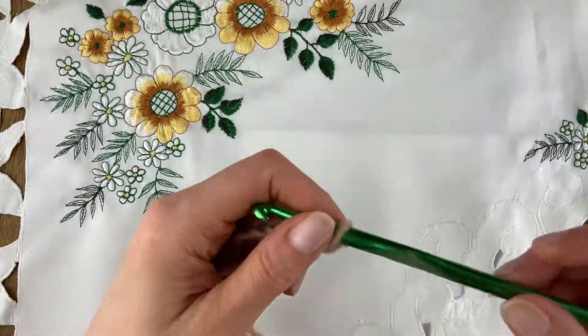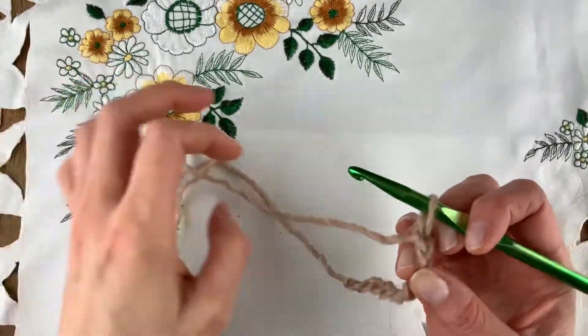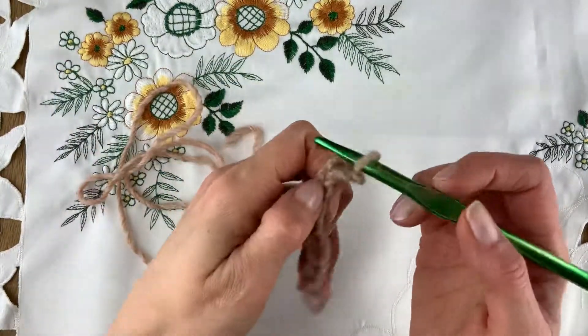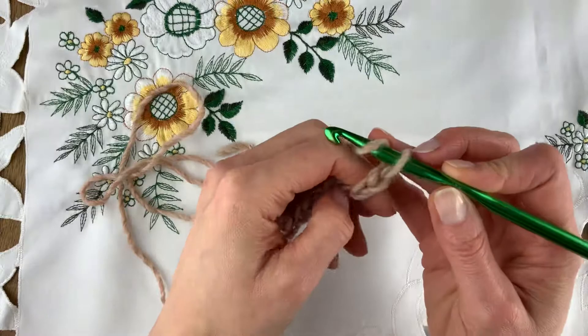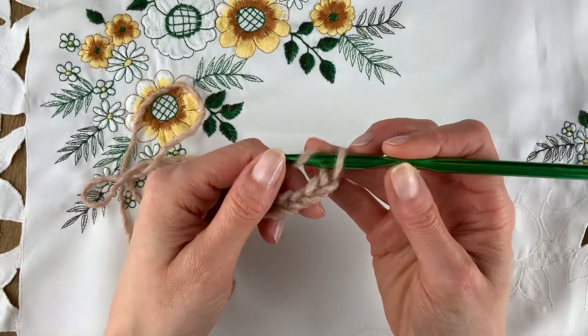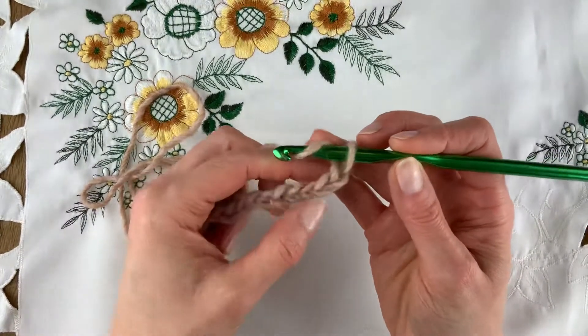You'll be starting with 35 chains made loosely, but I'm just going to show you a little sample made over 10 stitches. We'll be making herringbone stitches — that's in UK terms, herringbone trebles. In American terms that would be US double crochets.